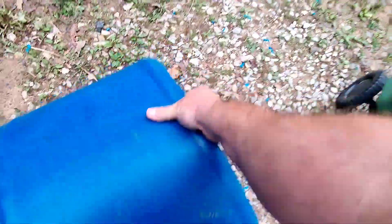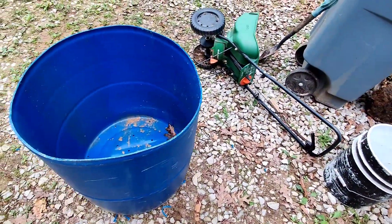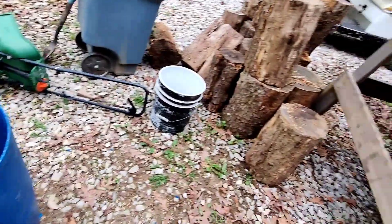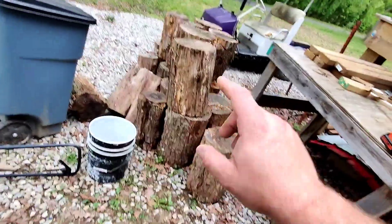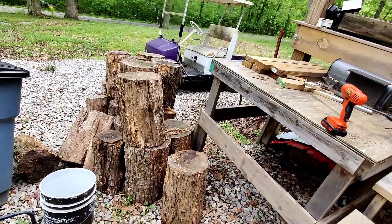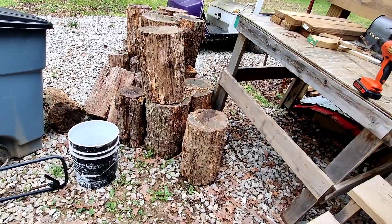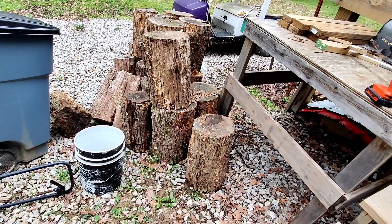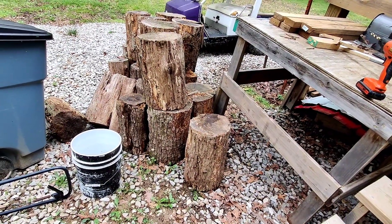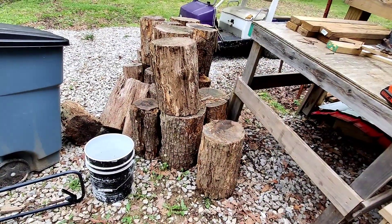So now, flip this over. I'm trying to figure out about the best place that I can put this. I'm thinking about putting it right in front of my table. That way it kind of catches the morning sun. Maybe put it here. I think in front of the table would be about the best spot.